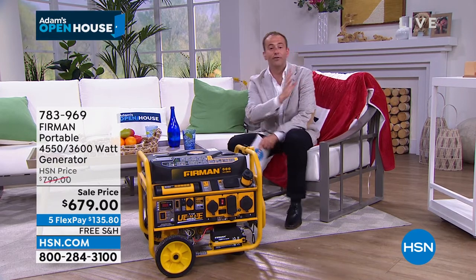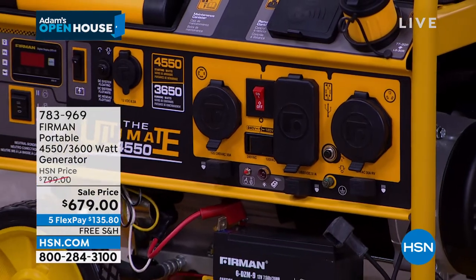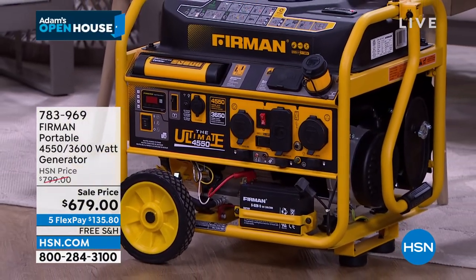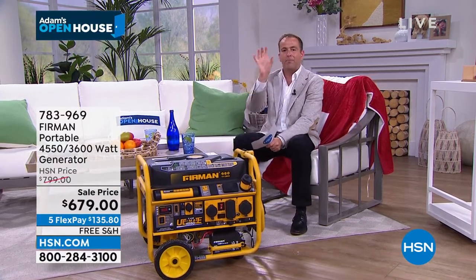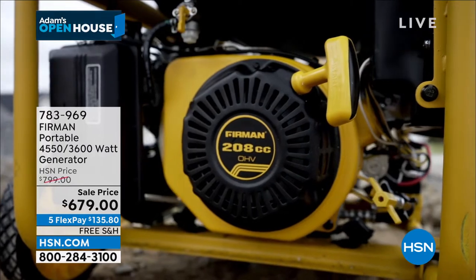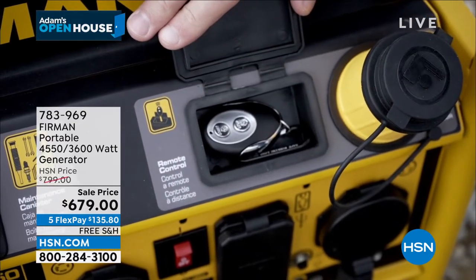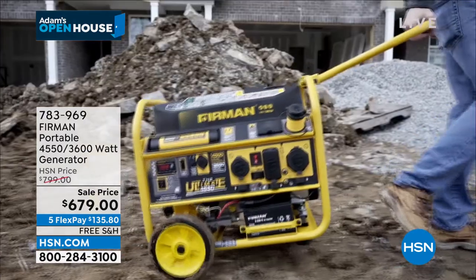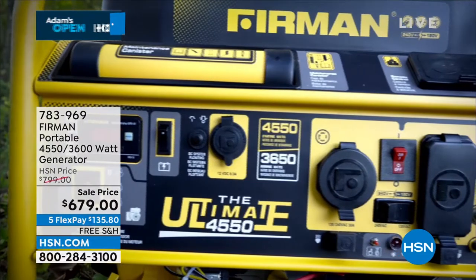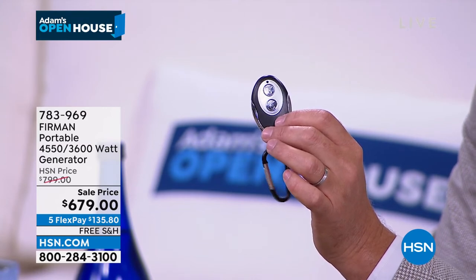In a power outage situation, it's so important to be able to keep your refrigerator on, keep your food from spoiling, keep a freezer on, but also for comfort for your family. You want to be able to maybe run a small air conditioner or ice heater. The other thing is communication — in a power outage, you want to charge your cell phones and tablets, keep your computer on. Plug in your router and modem and have connectivity so you know what's happening in your local area. That is life-saving. Having the modem and router working is really a necessity, not a luxury.